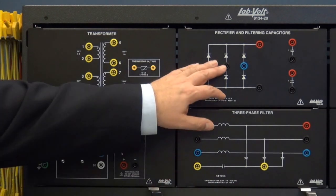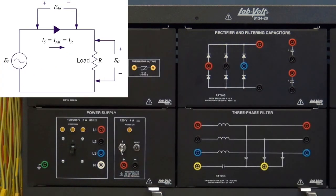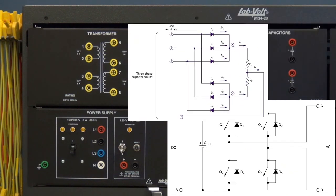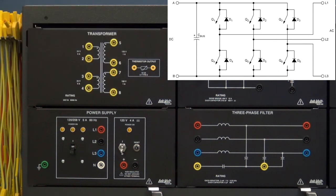Using the rectifier and filtering capacitors along with transformers, the students will study power diode single-phase rectifiers, single-phase PWM inverters, three-phase rectifiers, single-phase PWM inverters with dual polarity DC bus, and three-phase PWM inverters.